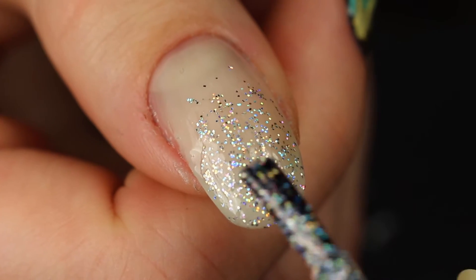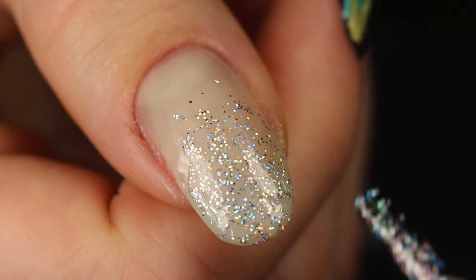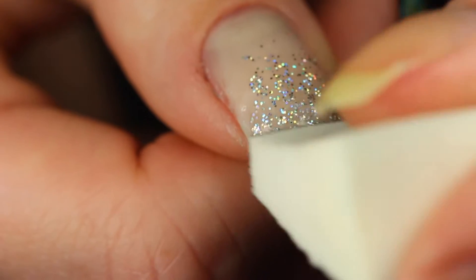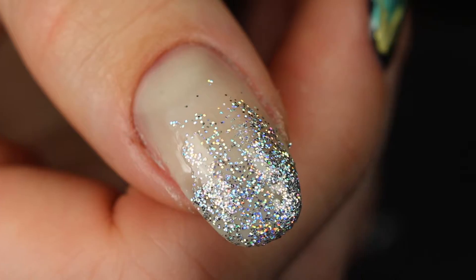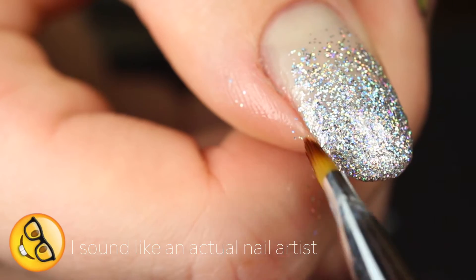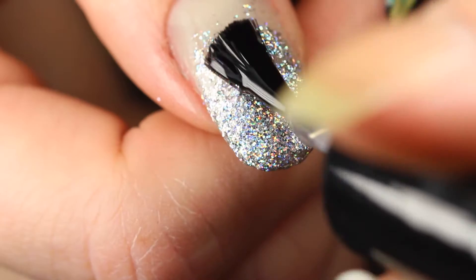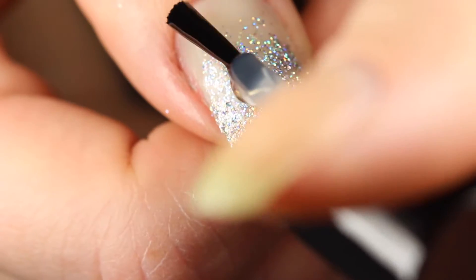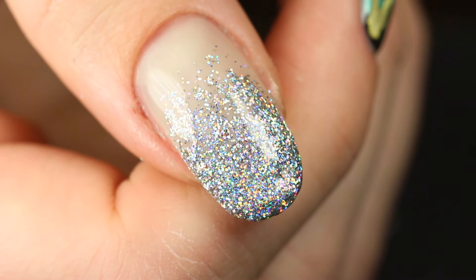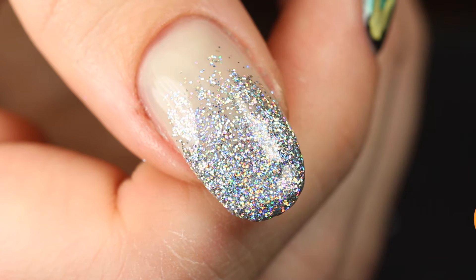I chose a silver holographic glitter and applied one coat of it regularly up to the middle of my nail. Then I grabbed a makeup sponge, applied the glitter to it, and sponged it on the top of the nail to get it more opaque — that way we create a nice gradient. Once you're happy with it, just apply a glossy top coat and you're done, totally ready for New Year's Eve!